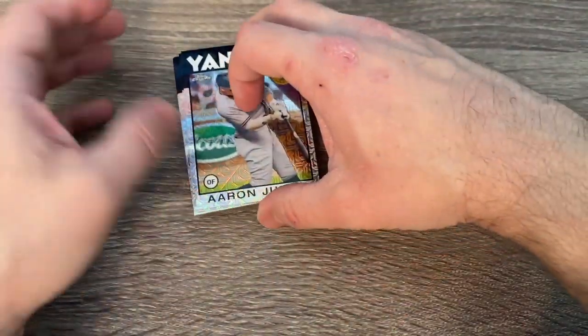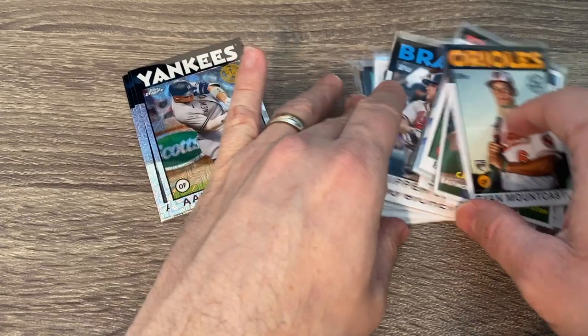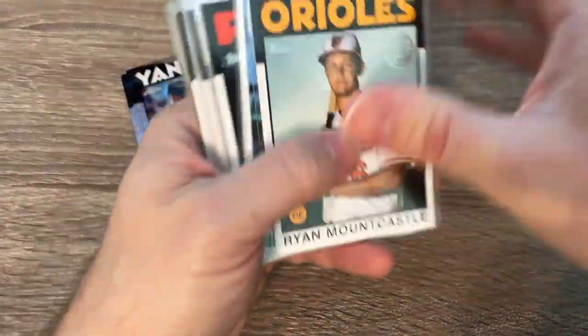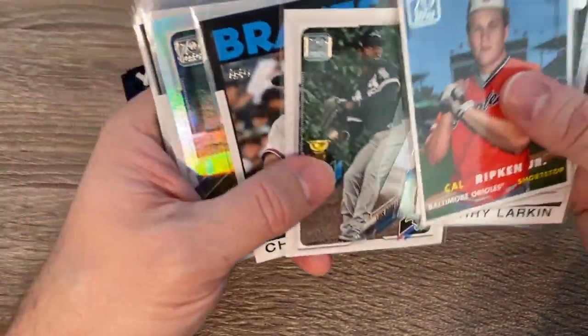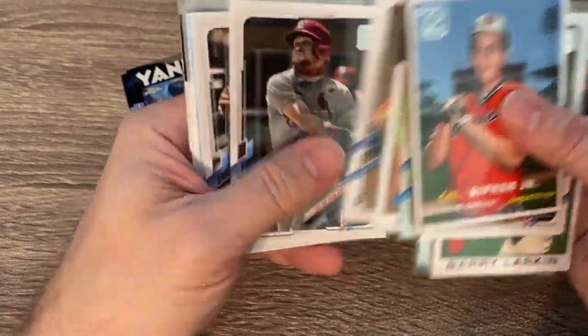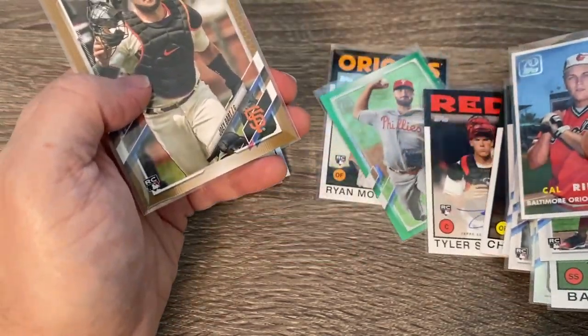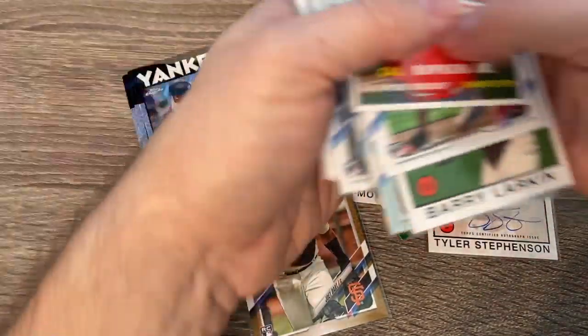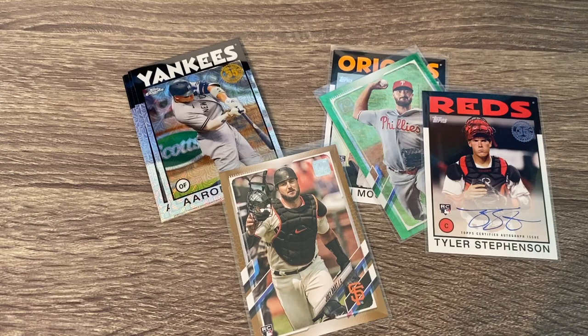Thanks guys. This video, we took our time — we had a big old hobby box and it's 41 minutes. I don't expect a lot of people to watch it all the way through, but if you did, I really do appreciate it. Really awesome cards. We got our numbered card to 499, a lot of awesome rainbow foils, a lot of 1986 style cards, nice rookies, our autograph of Tyler Stevenson, and a gold of Joey Bart. I really appreciate everybody watching. I'm hoping this will be the first video of a lot in 2021 as we go through this year of collecting. Appreciate it, everybody have a great day — we'll talk to you later, bye!